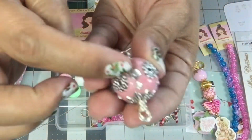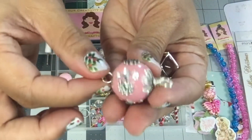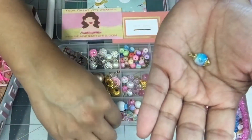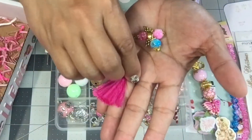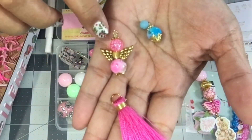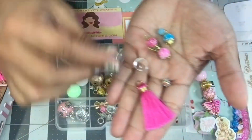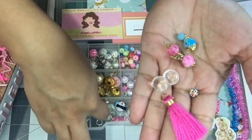Did she wire wrap this one? There's so much detail on there. She wire wrapped some of these — there's a little tassel, and a little pink angel with wings. These are just gorgeous. Look at this crystal clear bead!